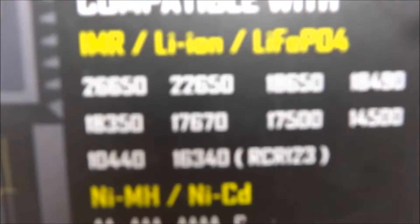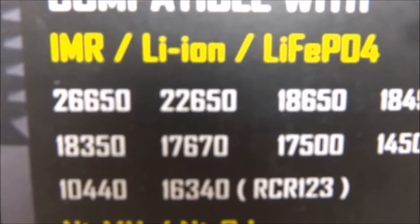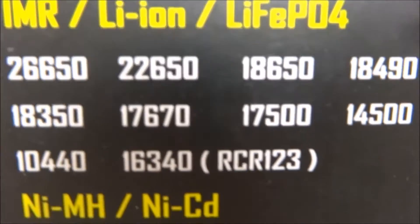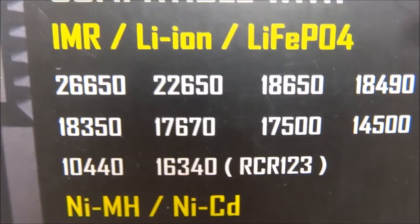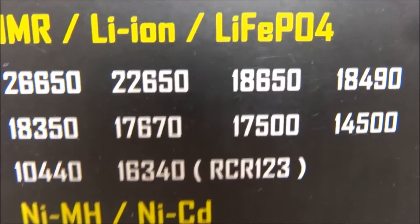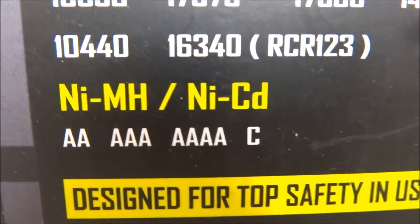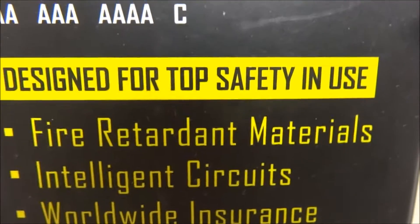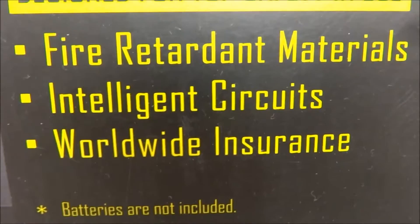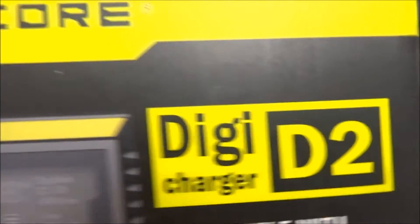As you can see, it supports 26650, 22650, and 18650 and more. It handles lithium-ion, LiFePO4, nickel metal hydride, NiCad, AA, AAA, and C batteries. It's designed for top safety using fire retardant materials and intelligent circuits. Worldwide use — batteries not included. This is the Nitecore Digi Charger D2.